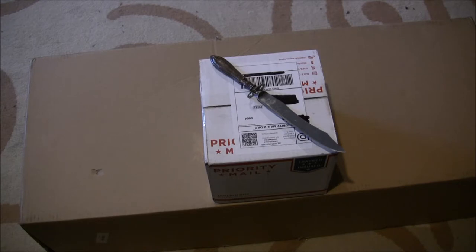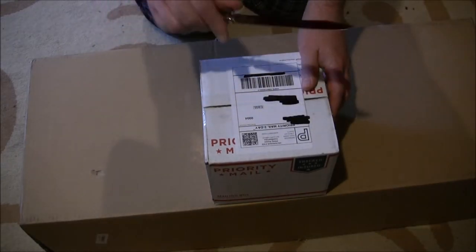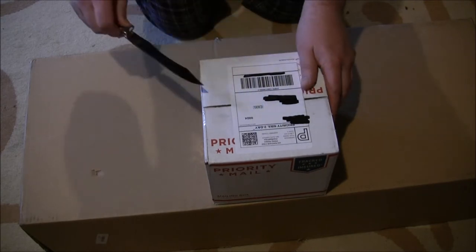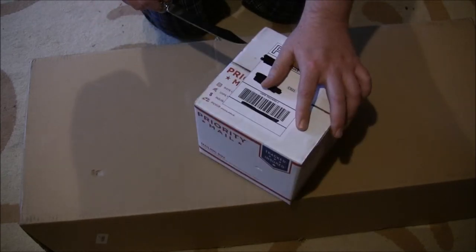Hey there FPV pilots, it's Smooth Virus, call sign Virus, with another unboxing here in the basement workshop where I don't have a workbench currently but I'm still building lots of things. Got a couple boxes here, so we can go ahead and open these up. We have our high-tech unidentified knife object from the junk drawer.